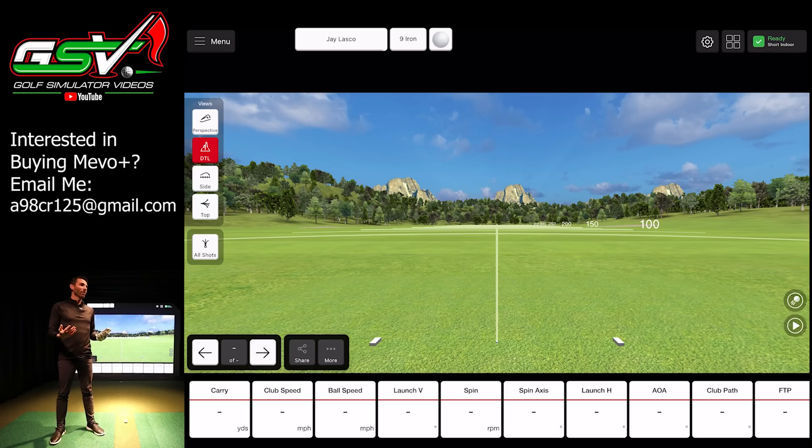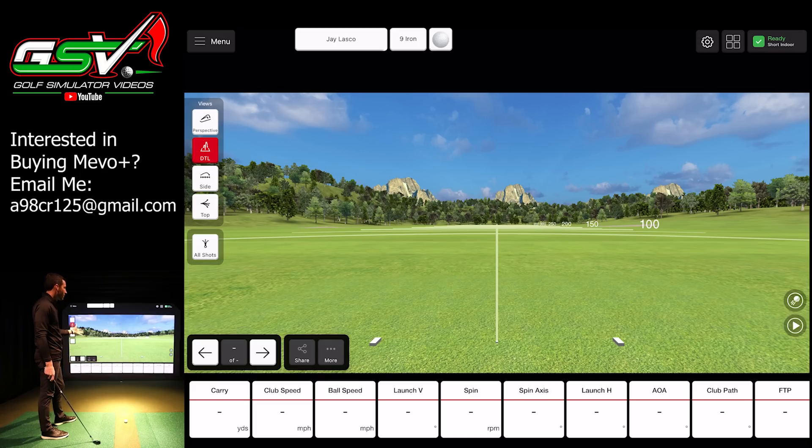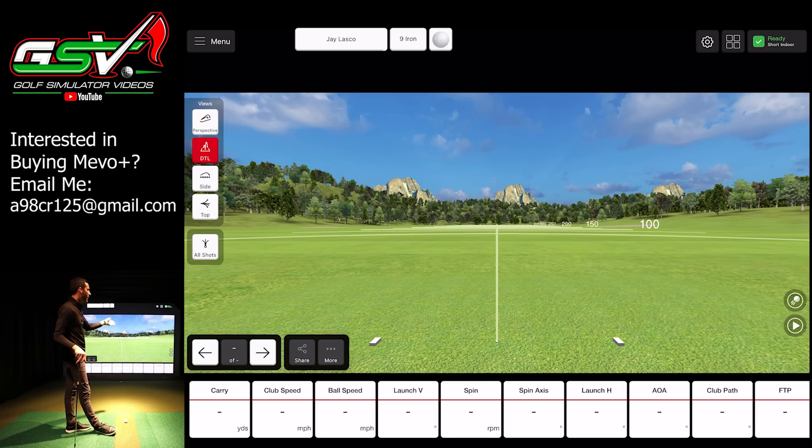Without any further ado, let's jump out to the FS Golf app. I'm using my iPad Pro, and I've always pointed out that when you connect it to a projector it's almost a full 16 by 10 setting because of its high resolution and format — really nice for using FS Golf indoors. I'm going to grab a nine iron, which I think will be perfect for examples — easier to get some clean shots off and show you guys some different shot shapes like normal shots, heavy draws, and heavy fades.